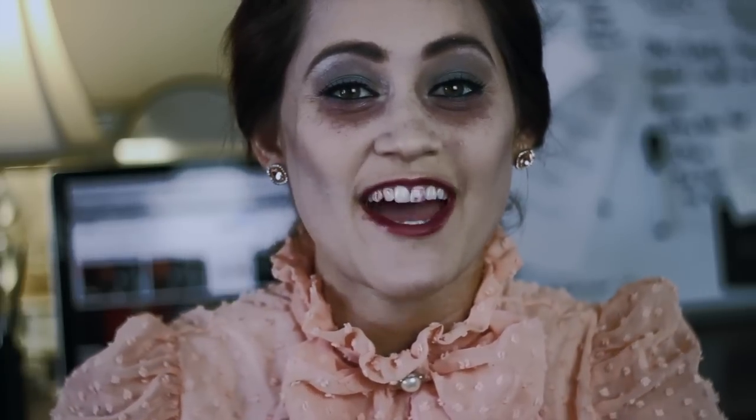Hey guys, so I hope you liked that tutorial — my hands are, like, stained. I have a few more Halloween looks I'm really excited to do. Subscribe if you haven't already, and I'll see you guys on the next one. Bye!